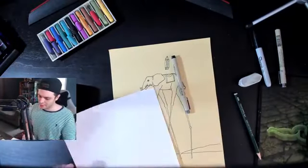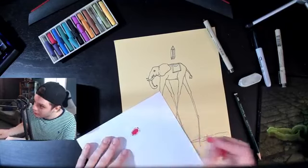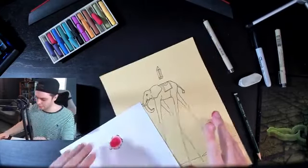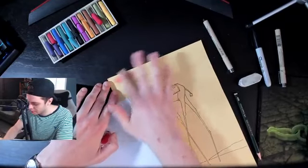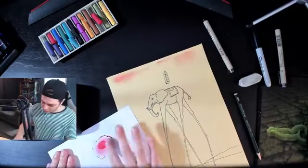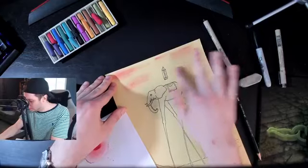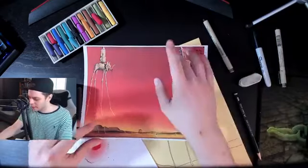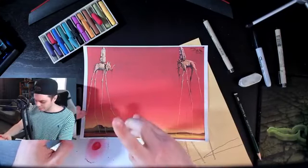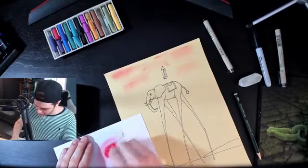Now we're going to grab a spare piece of paper because this can get messy, and we'll grab our pastel. We're going to start to rub it so it's nice and loose, then get our fingers dirty and add a little bit of color to this piece. Looking at the reference: it starts with really red at the top, then goes to orange, then to yellow — a nice little gradient, mostly red at the top with a little orange and a little yellow at the bottom for that nice warm sunset. Let's keep adding this.